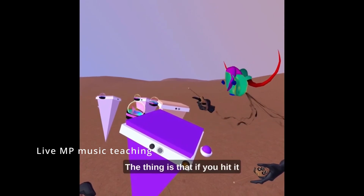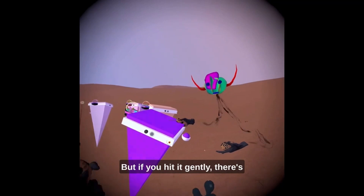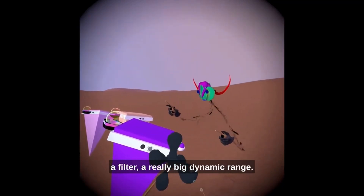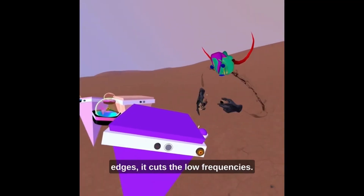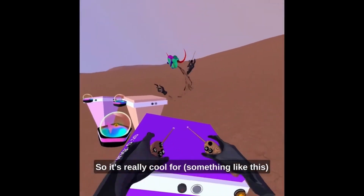The thing is, if you hit it very hard it's gonna be fully bright, but if you hit it gently there's a filter — a really big dynamic range. And if you hit it on the edges it cuts the low frequencies, so it's really cool.